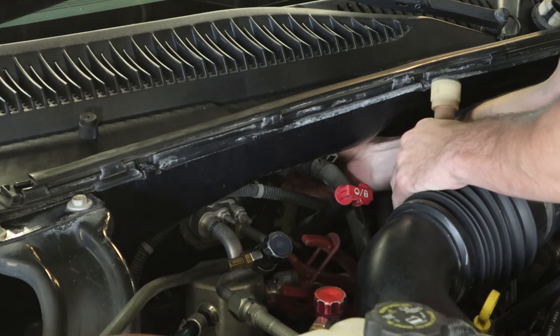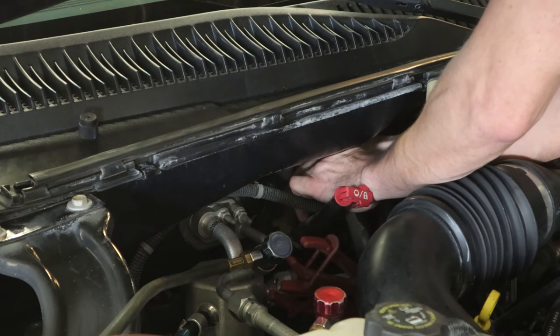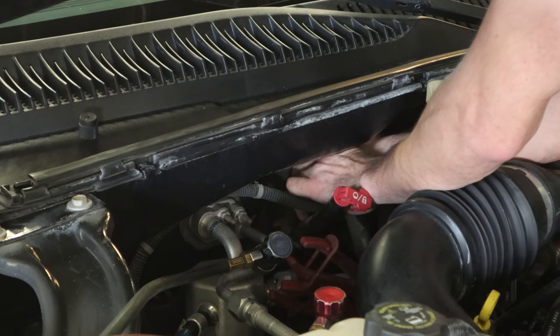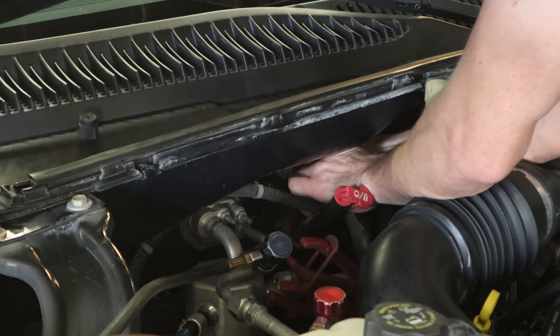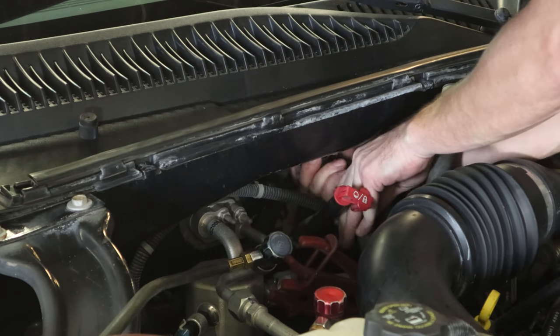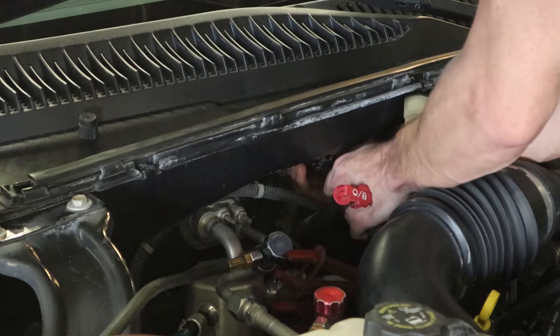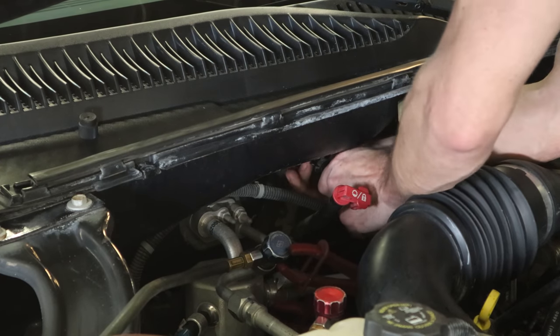We'll use our little quick releases to pop the fittings off on the heater core. They just slide over the tubes of the heater core, then you pull them towards the fitting and they disengage the clips that are inside — you just kind of wiggle and pull. You got one line off, now we'll do the other one. Slide the collar forward towards the fitting; sometimes you have to rotate it a little bit to get all the tabs that are inside.